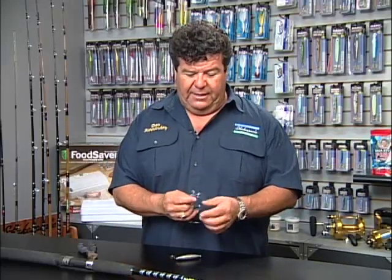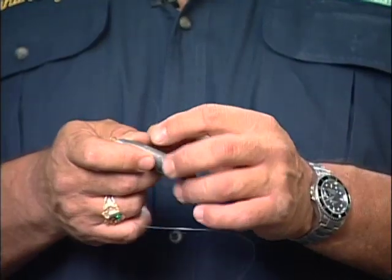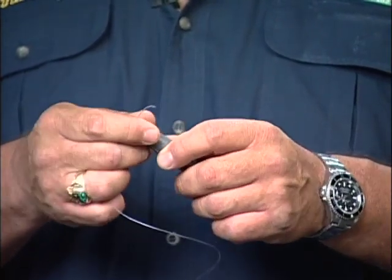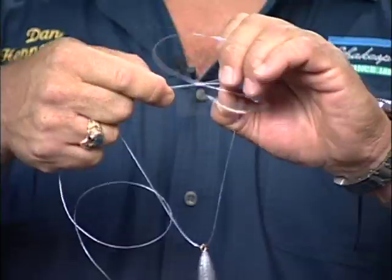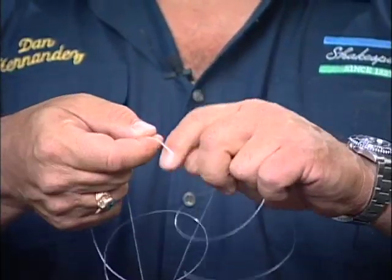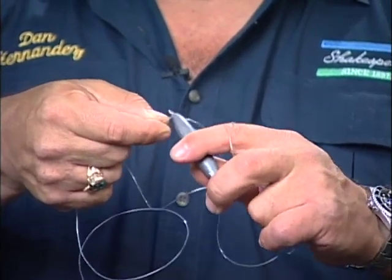Normally in a dropper loop, we would put the sinker on the bottom and then we'd have our hook up above. With a reverse dropper loop, we do exactly the opposite. First we're going to slide on the sinker, just do everything like we would with a dropper loop — take the lines, go around three to five times. Then you take your sinker, go right through that loop and wind it down.